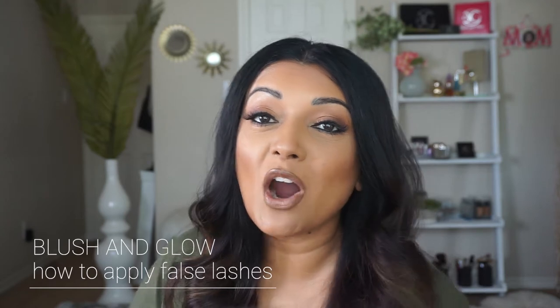Hey guys, welcome back to our channel. Today I'm going to show you guys how to apply false lashes. So many of you have been asking how to apply our mink lashes, so I'm going to show you step by step. Today I'm using the style Anaya, so let's get started.